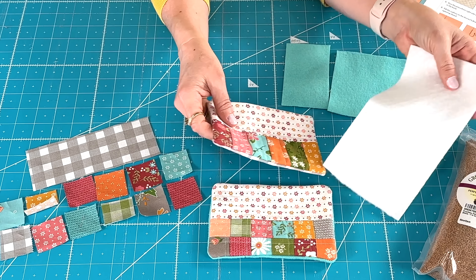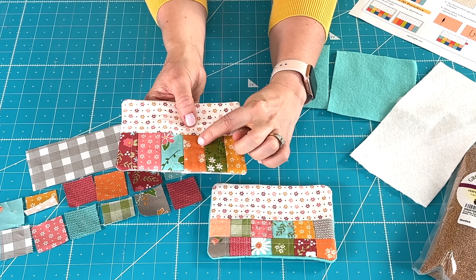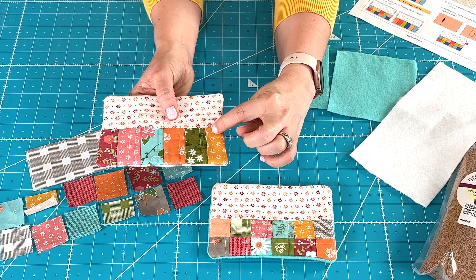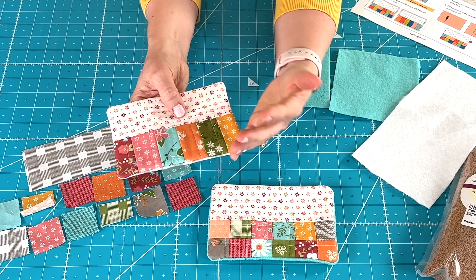The other option, as you can see here, is you can use six one and a half inch by two and a half inch rectangles instead of the 12 one and a half inch squares. So that's another option for you as well.